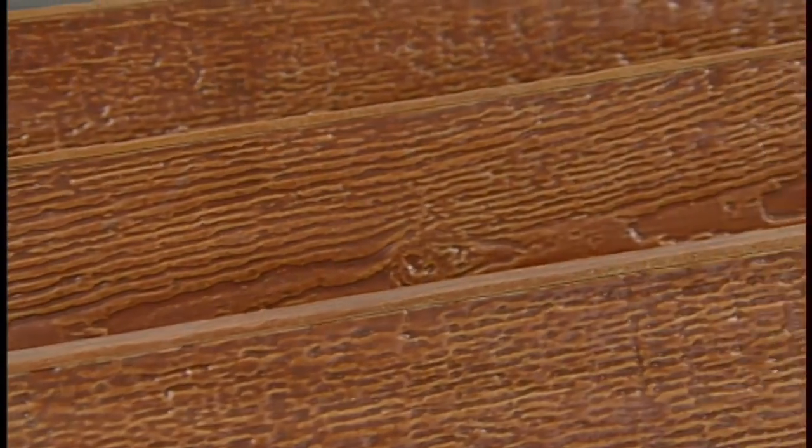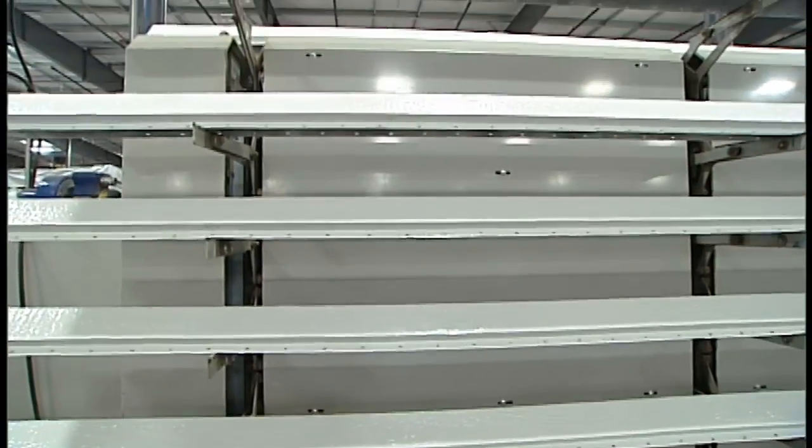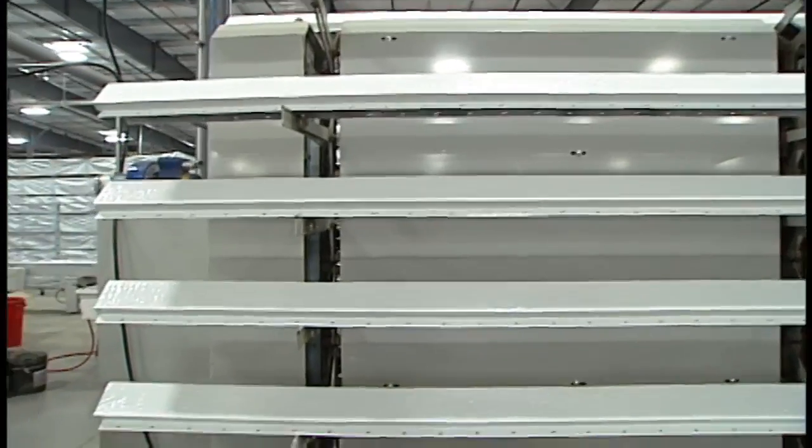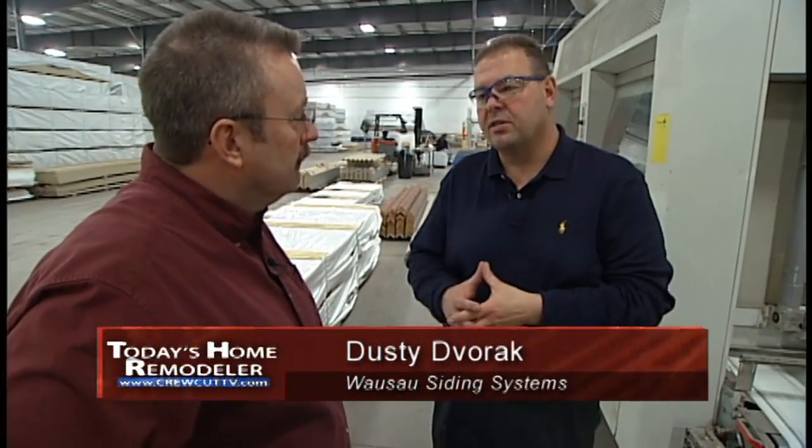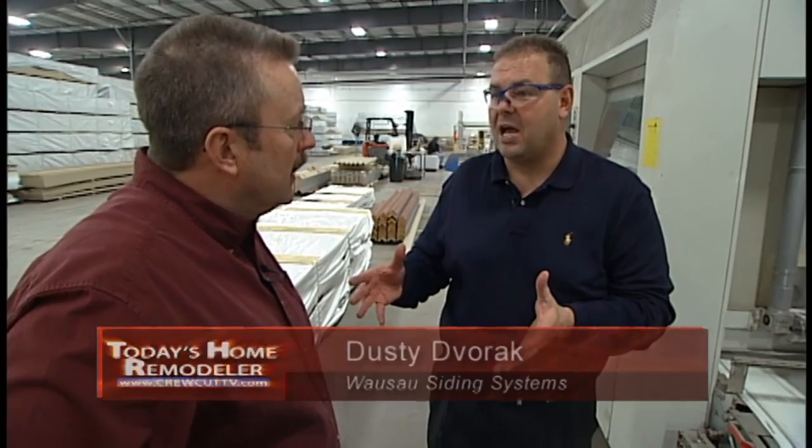So from this point, what they're doing is taking them over the top and stacking them on a cart on the other side. Then that cart gets pushed into a baking oven — we've got to flash this off so we can handle it within a relatively short period of time so we can get them to the job site when somebody's looking for them and waiting for them.